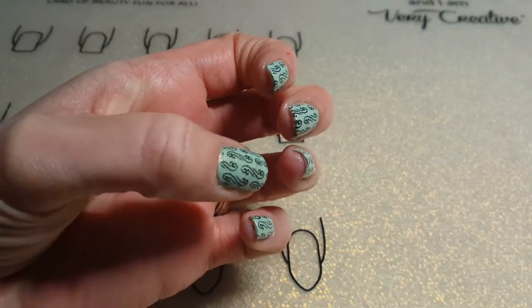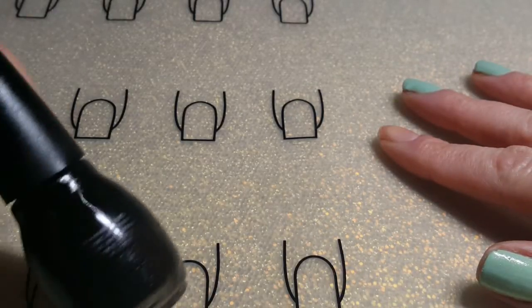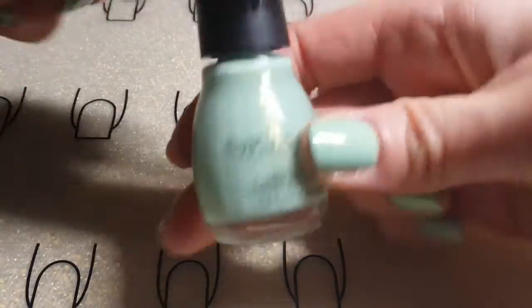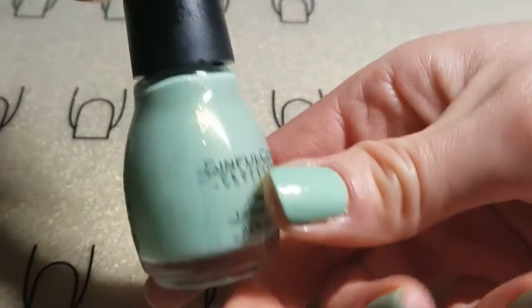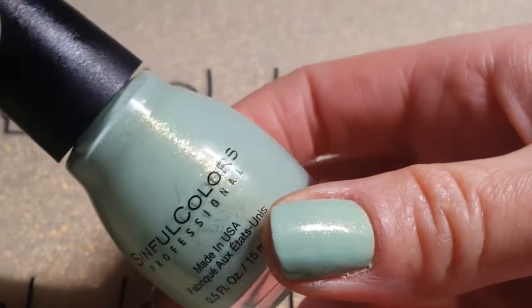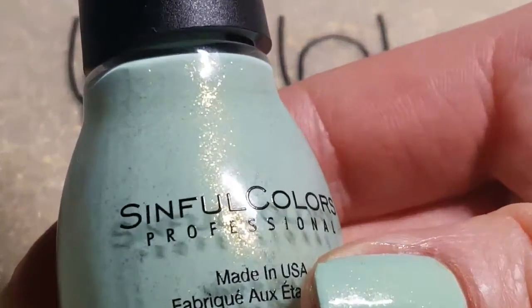I'm using a regular black simple color base and I'm going to use simple colors. This is my 'Works Like a Charm' polish — it's a beautiful glittery mint green with a gold tint and gold sparkles or glitter.